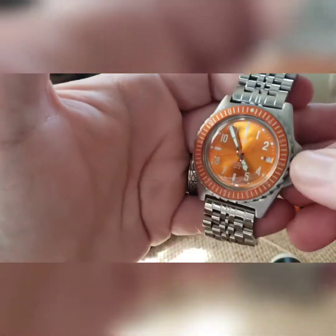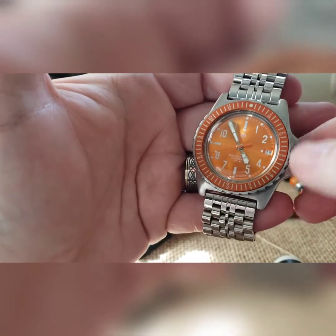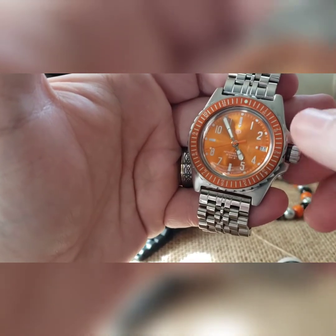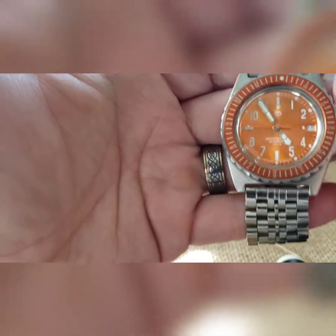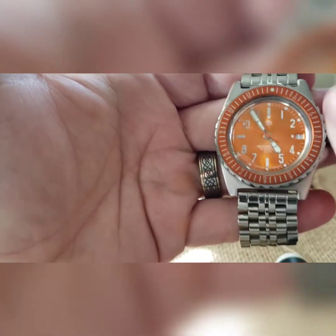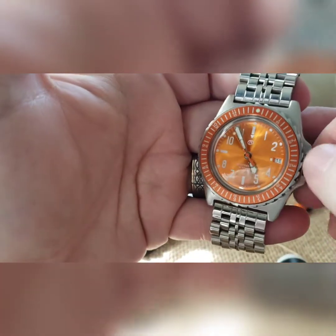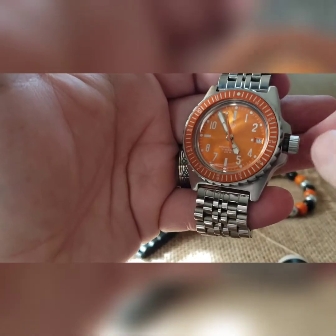Andy already knows everything about winding and adjusting the bezel and how that works, but so you guys can see it — as soon as you back off on the crown here you can start winding, and you'll see it's going. This watch has been sitting here for probably two weeks waiting on me to finish the other one.